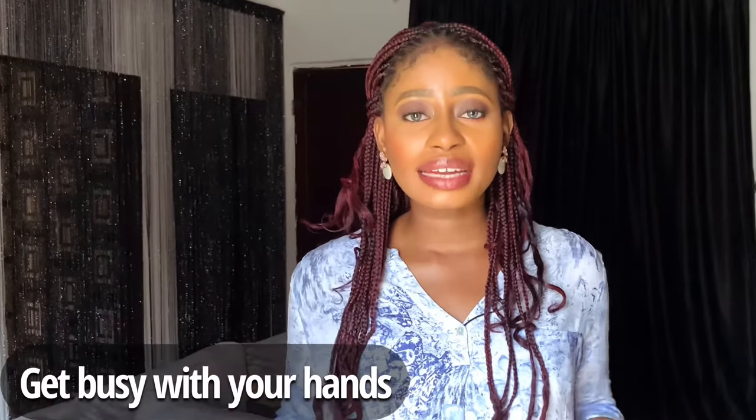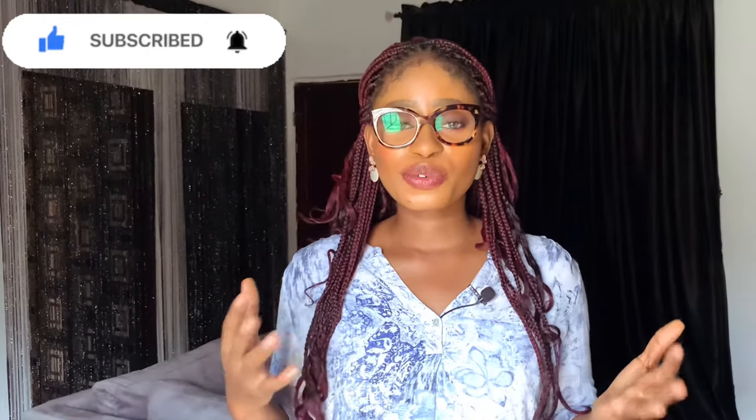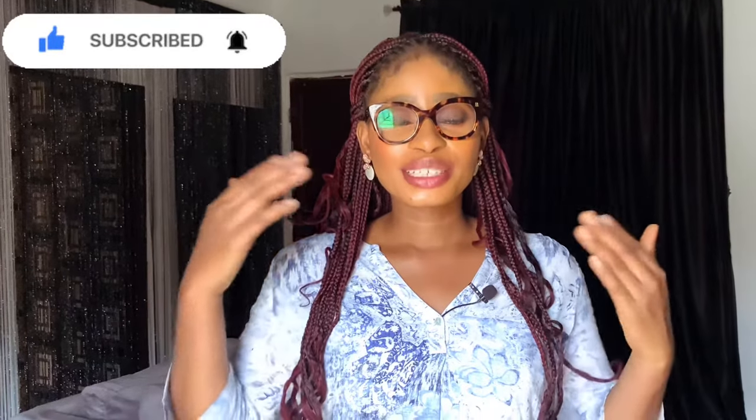The next tip is: get busy with your hands — fiddle something: your glasses, your cufflinks, your button — just play with your hands and get them busy for the picture to appear more natural. For the purpose of this tip I have decided to put on my glasses, even though I've got my contact lenses on, just to show you guys what fiddling your glasses or a prop looks like.